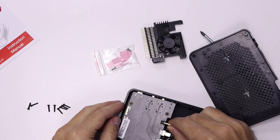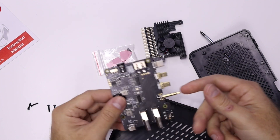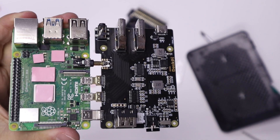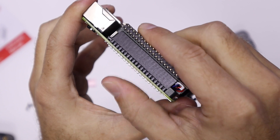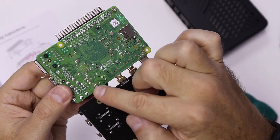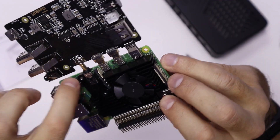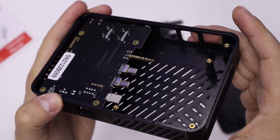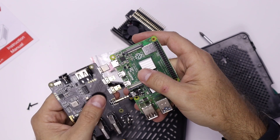Once we remove the screws and open the case, we have access to the motherboard that comes included. We need to apply the thermal pads so we can put in the cooler. Once we have that, just put in the cooler, then screw it in place with two screws at the bottom to really secure it. After that, we make the connection between the Raspberry Pi and the motherboard inside the case.